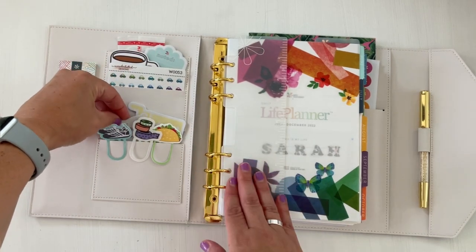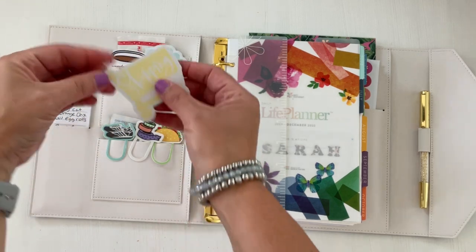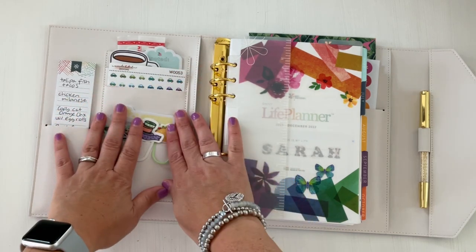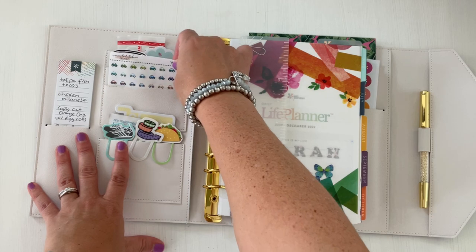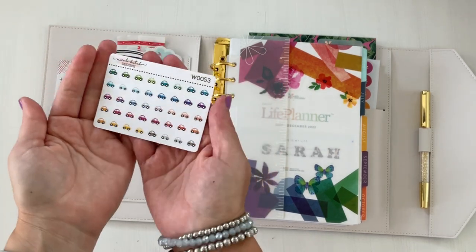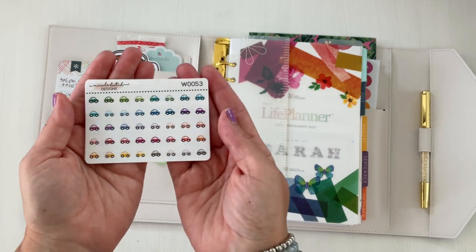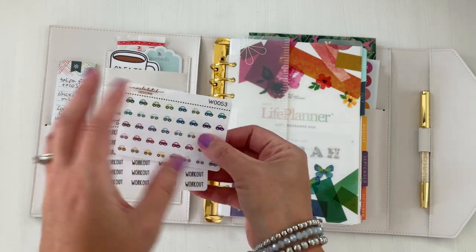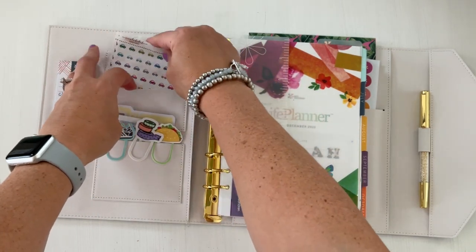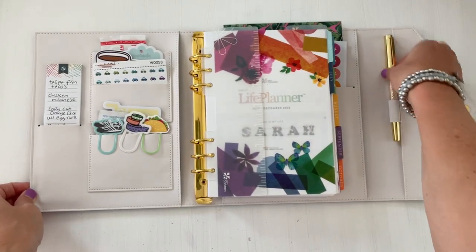I have band-aids because this is kind of like my mom planner — always need band-aids. I have some eyeglass wipes because I use those all the time, another cute sticky note from Happy Planner. Larger sticky notes fit in these pockets really nicely. Also smaller mini stickers like these Nicole Hutch Design stickers — they're super cute and miniature and fit perfectly in these pockets. If you can find stickers like this, daily planner stickers, they'd be great for on the go.